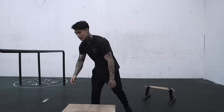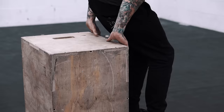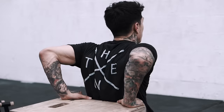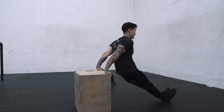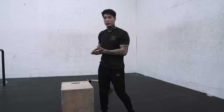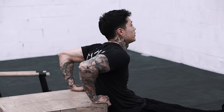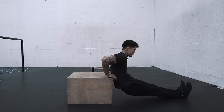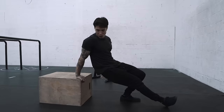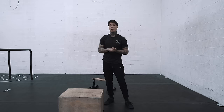Now we're going to move on to mastering the dips. The first progression to mastering your dips is behind the back dips. You want to keep your elbows in, come all the way down full range of motion, all the way back up. Once you guys have mastered this move — what makes it easier or harder is the angle — bring it down to a lower elevation and it gets more difficult. Keep those elbows in. You want to make sure you're going full range of motion all the way up and down. Once you can do about 15 with perfect form, you're ready to move on to the next progression.